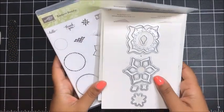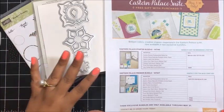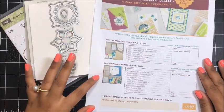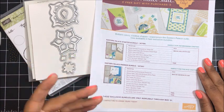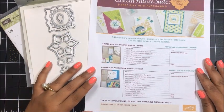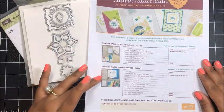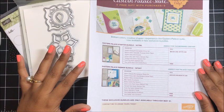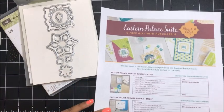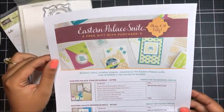So if you missed my video earlier this month, I shared with you that these items are available in two exclusive bundles in my online Stampin' Up! store. We have a starter bundle and a premier bundle. Stampin' Up! did a pre-release of these items from the upcoming annual catalog, which is so amazing. If you missed my video where I shared exactly what's in both of those bundles, I'll link to that just below this video in the description notes so you can check that out.